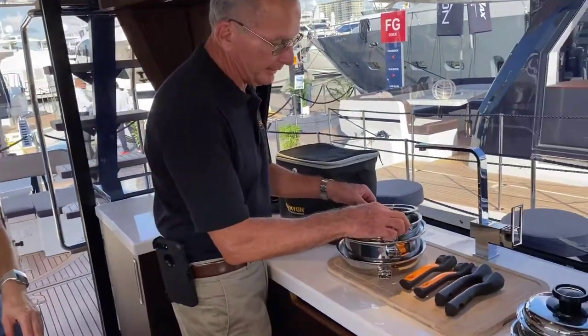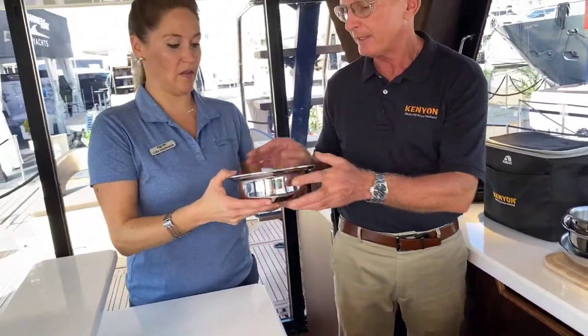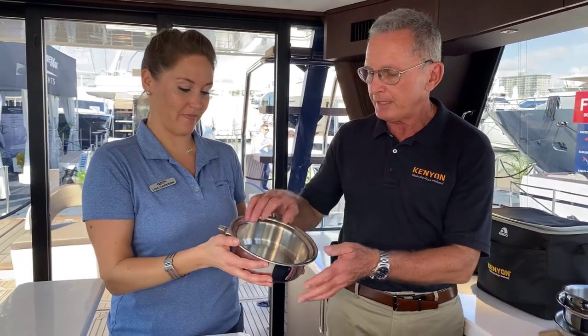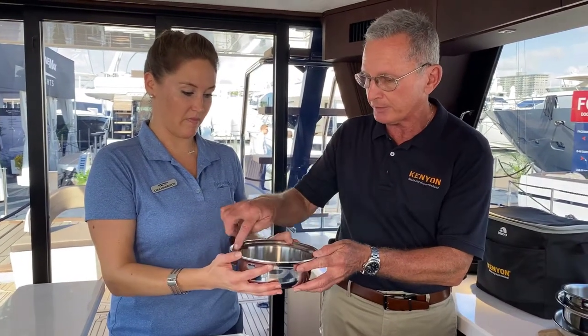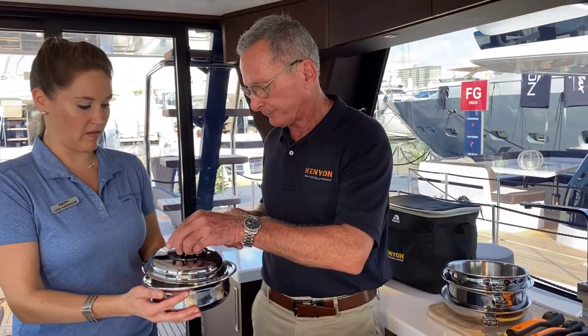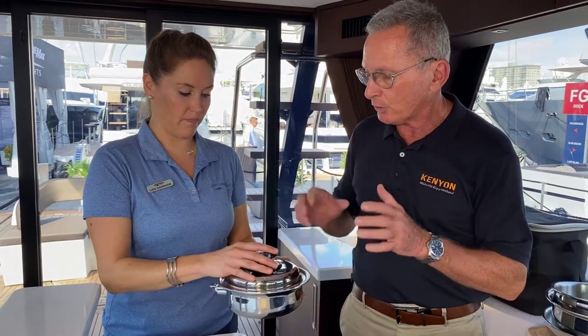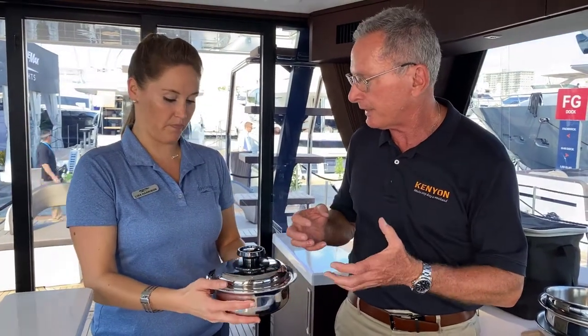What's cool about it is that this cookware — and you can feel this, Lisa — this is seven-ply stainless steel. It's heavy duty, so it cooks very evenly. And this area right here is called a vapor seal. When you put the lid on, it actually locks — it's almost like a pressure seal — and it'll cook faster and more evenly than anything you've ever used.